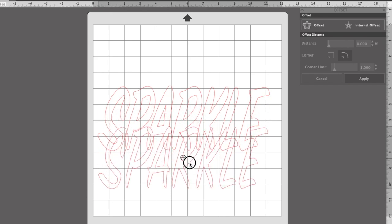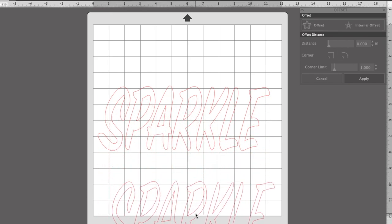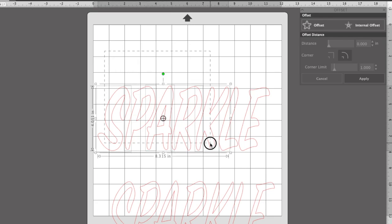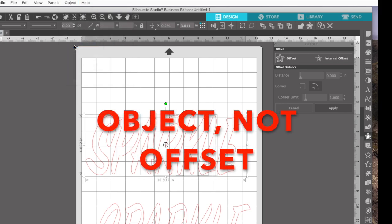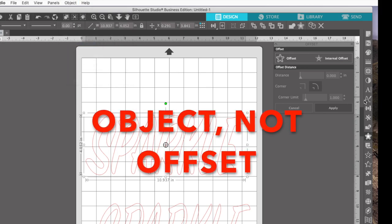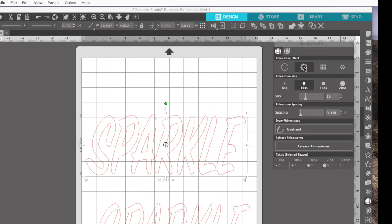Now I can drag my original word off and save it down here in case I might use it later. Even though my word was grouped, each one of those is individual, so I'm going to select all of them, go to offset, and group those back together. Now let's go back to that rhinestone feature, put them around the edge — and that's really cute.